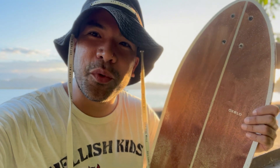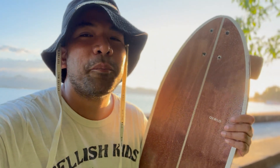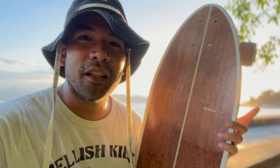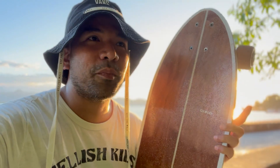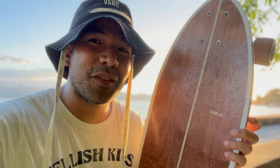Hello guys, it's Adventuresome again and welcome to another video. Today we're going to do a product review of this Oxelocard 540 board. It's available in Decathlon and I have had this for about two months now, and I have just gained my first battle scar.